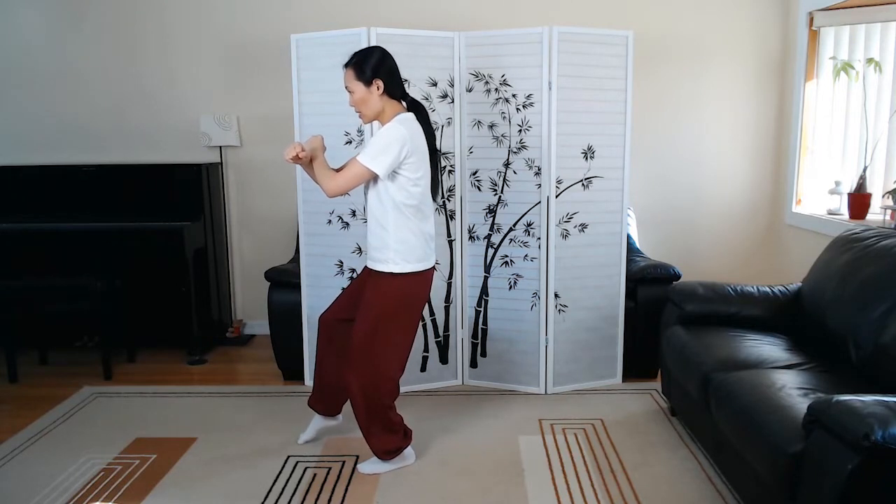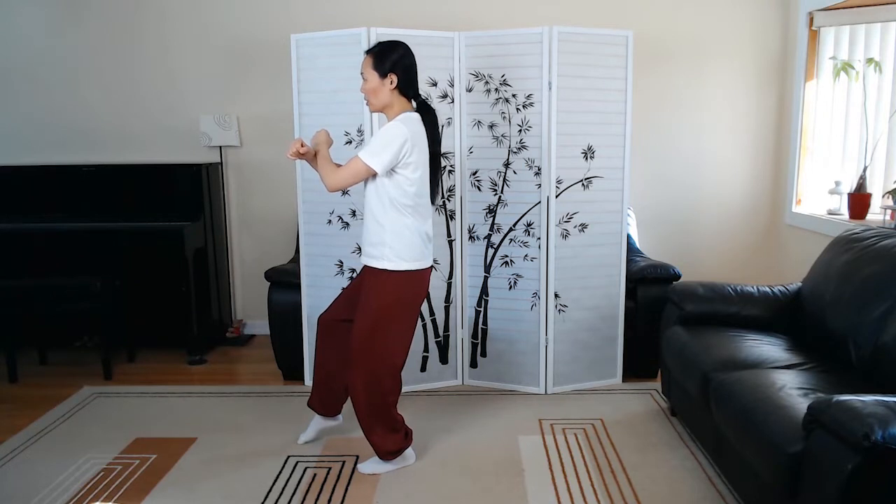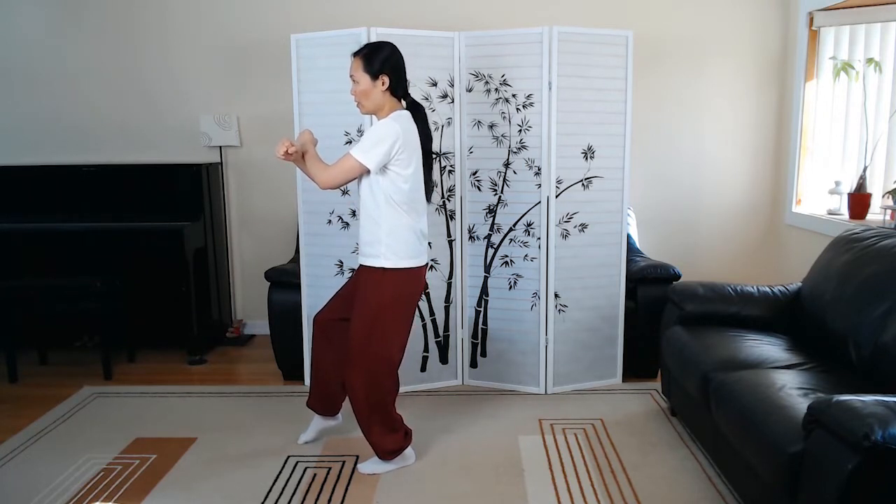which is step up to seven star. So it's an empty foot stance, right foot is really light, and you're relaxing the shoulders, and right hand is on the bottom, both of the hands are in soft fist.